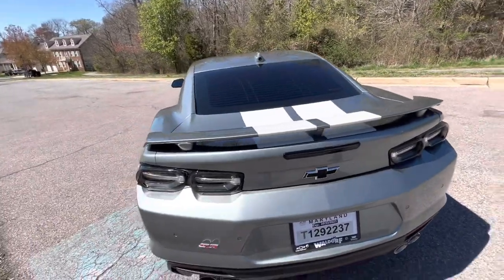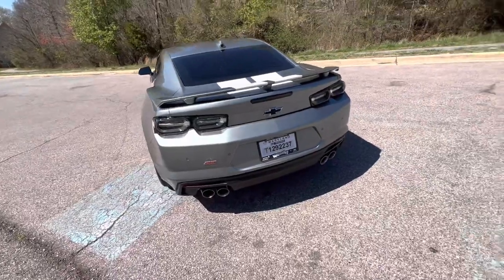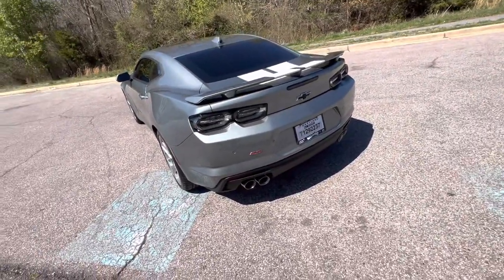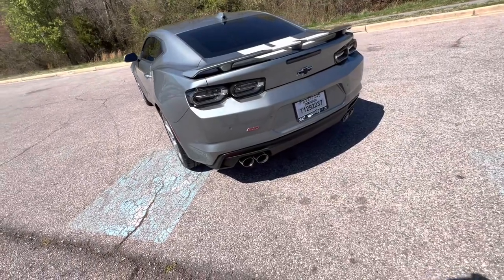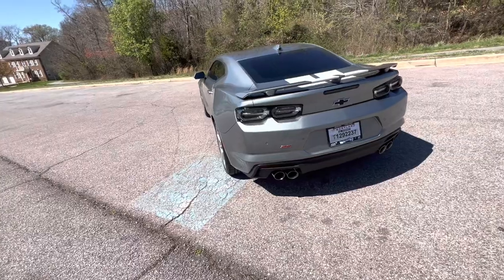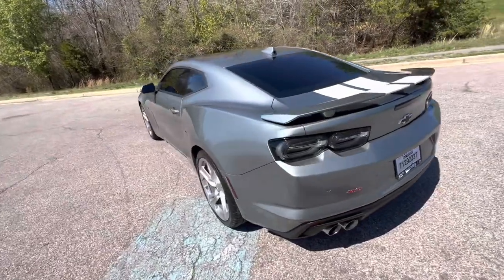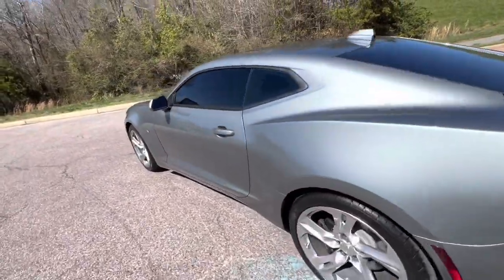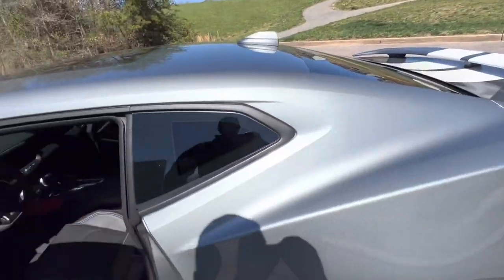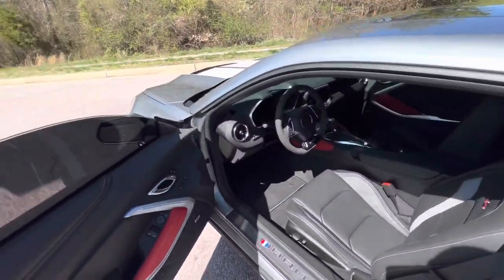You've seen a bunch of Camaros, especially the SS, so you know the trunk space isn't that great. Now that we've covered the outside, let's get on the inside — I don't want to make this video too long. It's a really nice day, and I already had to rub it down because of the bird droppings.